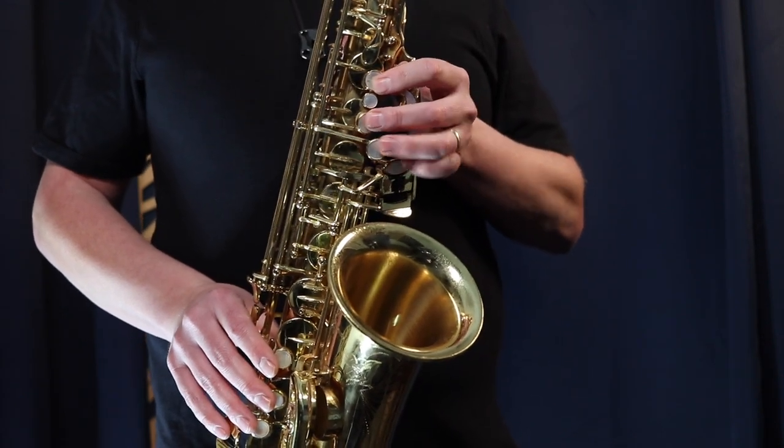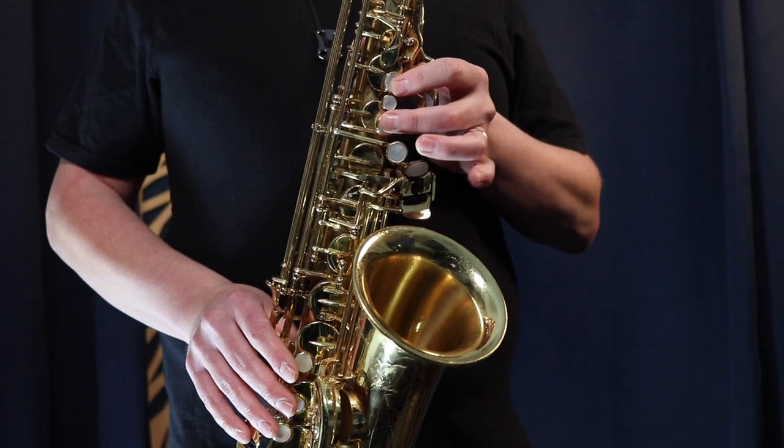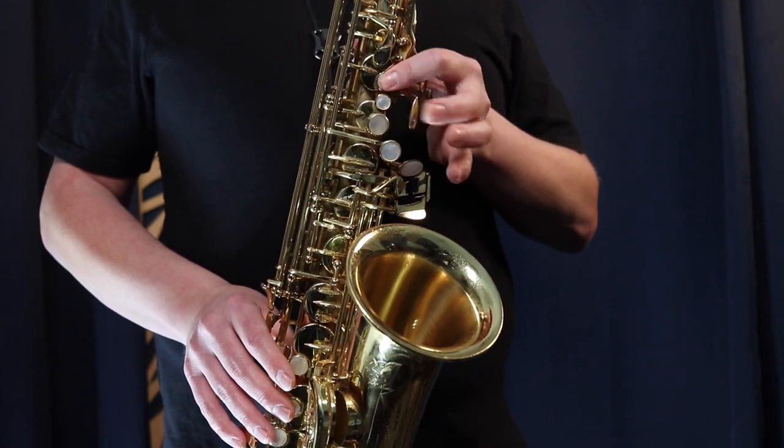So we start on G and move up the scale from there — G, A, B, C sharp — going slowly and building up speed.